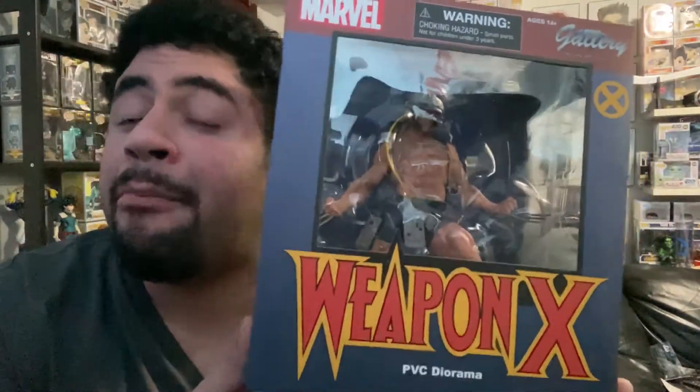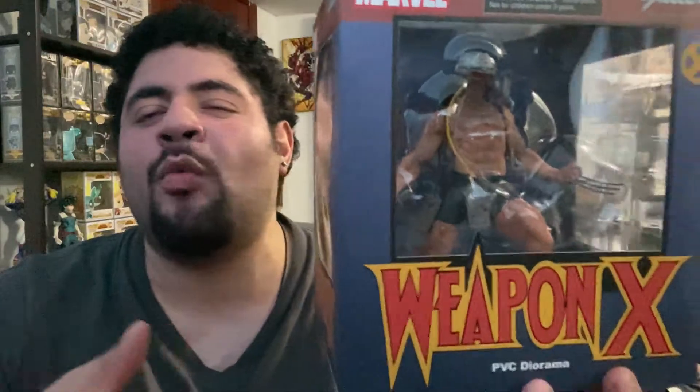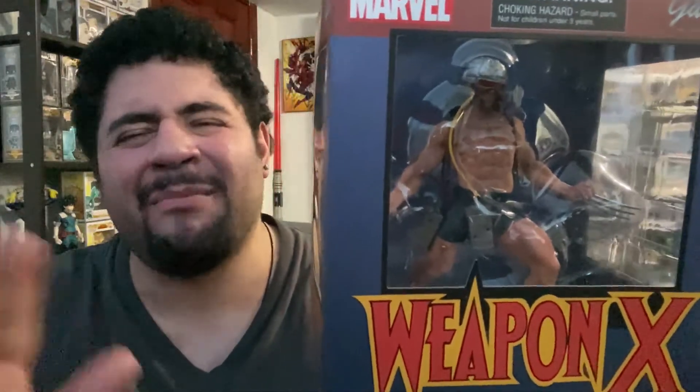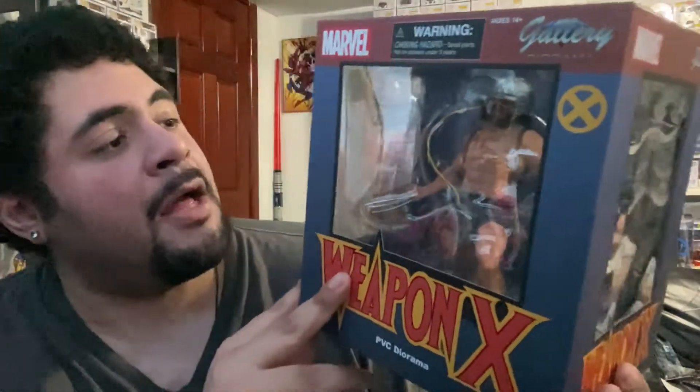I love DC too, I love DC too, but if it came to it I would choose Marvel. I just like more of their characters. I'm not saying one is better than the other, I love them both — I just prefer one over the other. Don't get mad at me.